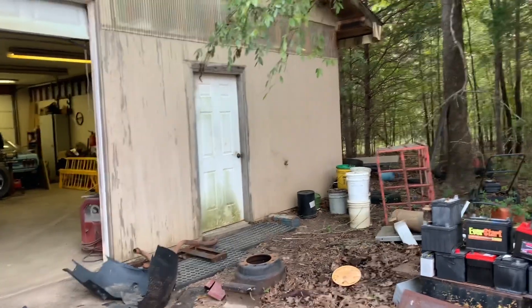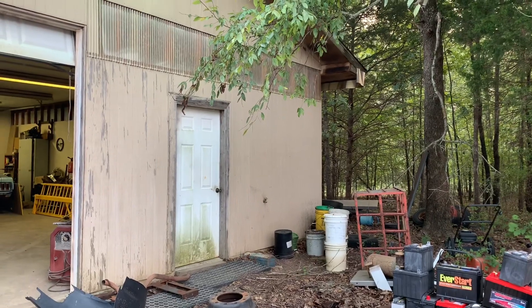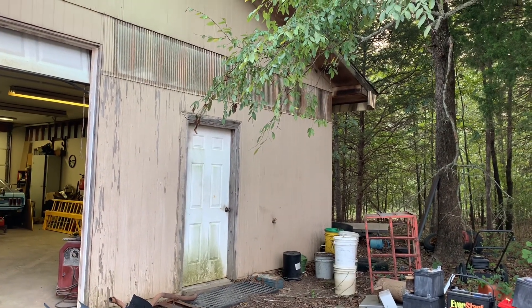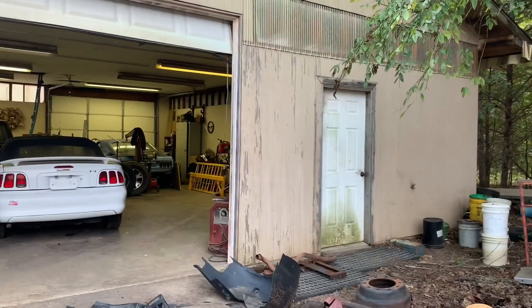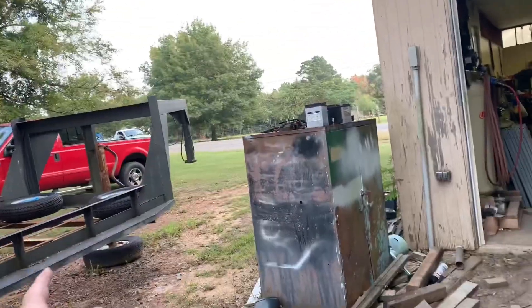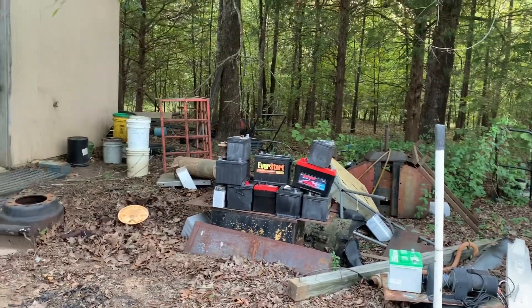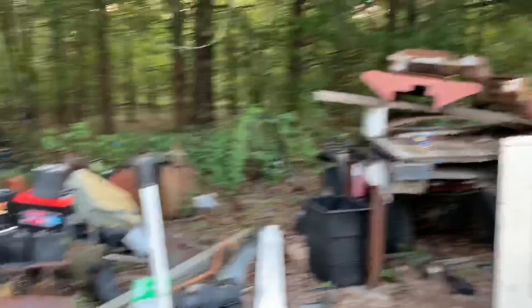Like I said, I dropped all that stuff off and threw it in the mustang. We're about to go to the scrapyard pretty soon. That still needs to come out of here - I think we're gonna pull the jeep out so we can get the gooseneck in there. The idea is to start parking cars here instead of being right in the line of the road - maybe park the trailer there.